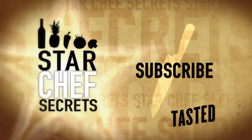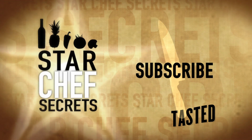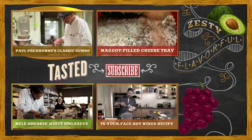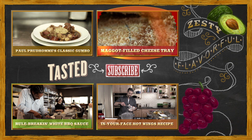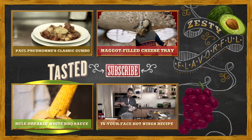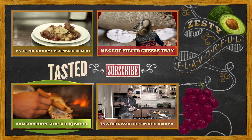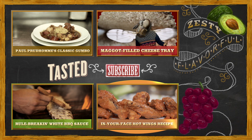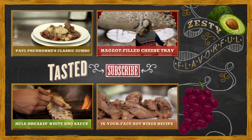Be sure to click and subscribe. Ain't nothing like gumbo from K-Paul's Louisiana Kitchen — check it out. Then follow us to Italy as we investigate cheese made by maggots. Yes, you heard right — maggots. If you haven't lost your appetite, check out a rule-breaking white barbecue sauce and a hot wings recipe that's spicy enough to curl your hair. Click to watch the videos now on Tasted.